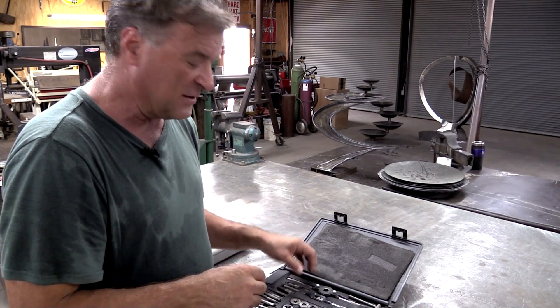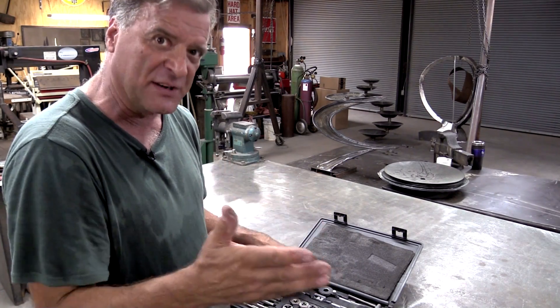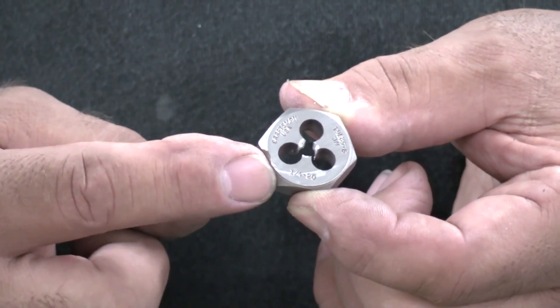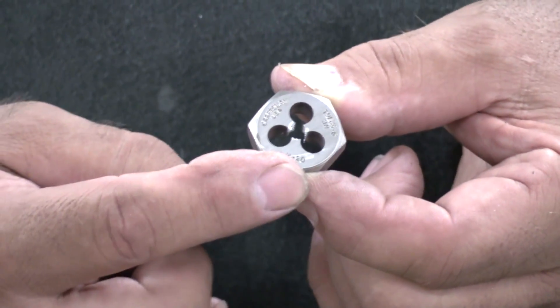So the pitch is so many threads per inch. You see right here it says quarter 20 — that's what it means. It's quarter inch diameter, 20 threads per inch.